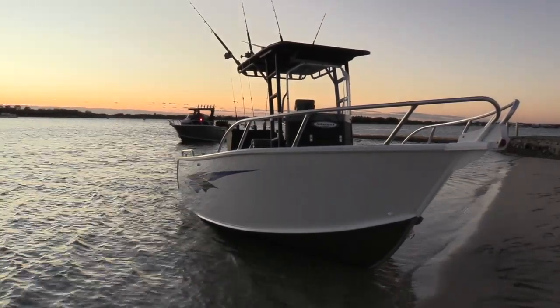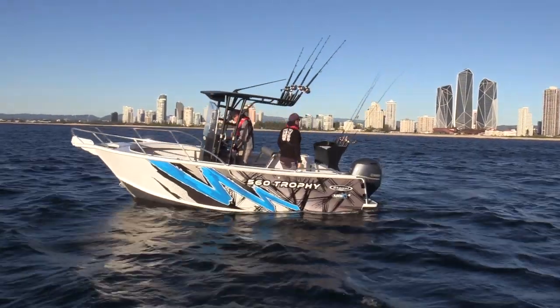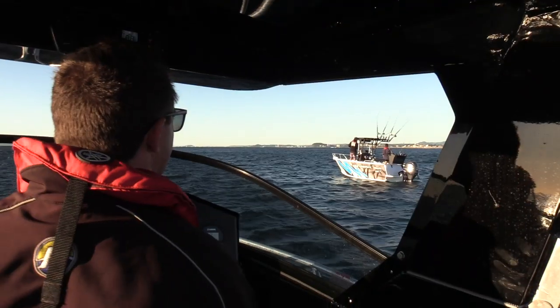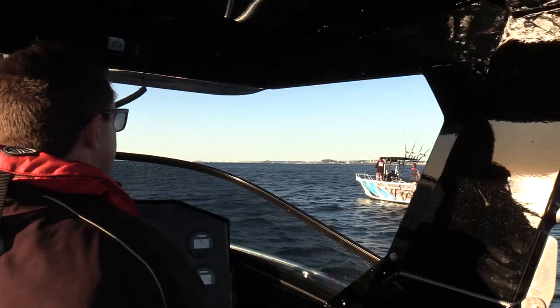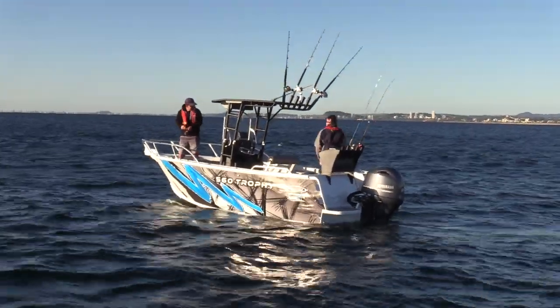Platrix is a word which describes the bulletproof construction of this plate aluminium hull behind me here, and we're going to talk to Mark Johnson in a while about exactly what that is. This configuration is really, really popular with fishermen, and it seems the further north you go the more popular it is.